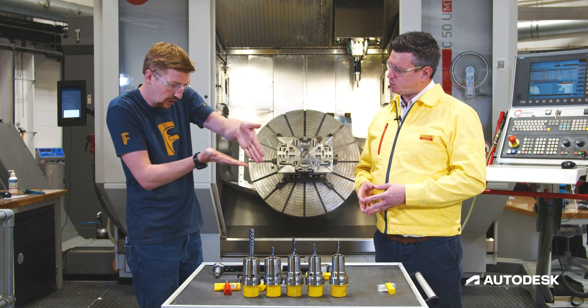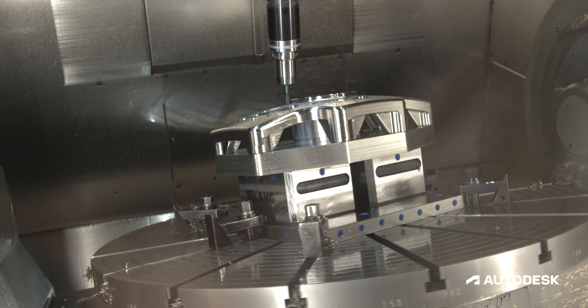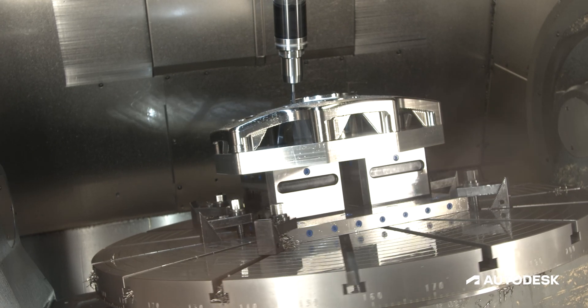So when we're pulling through the material we're keeping the tip away from where the work's happening. Absolutely - we're using that radius, we're using the cutting edge at its optimum area around that radius.